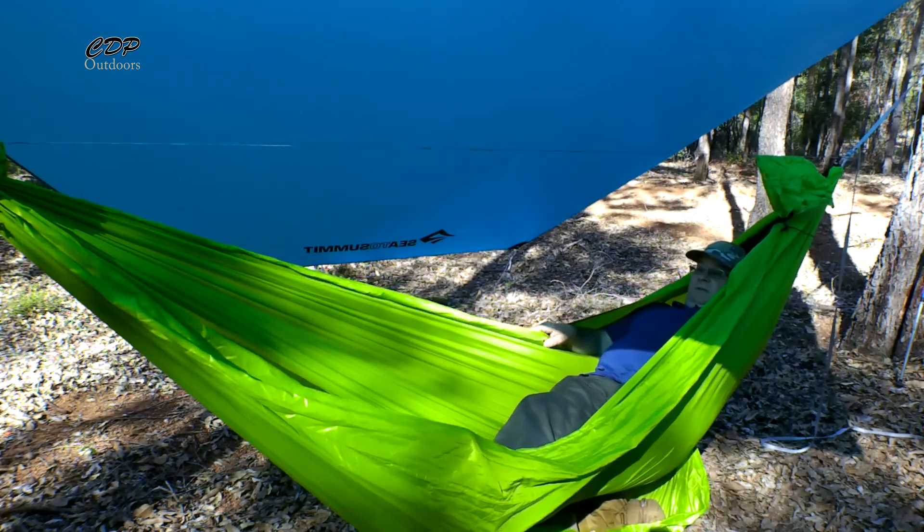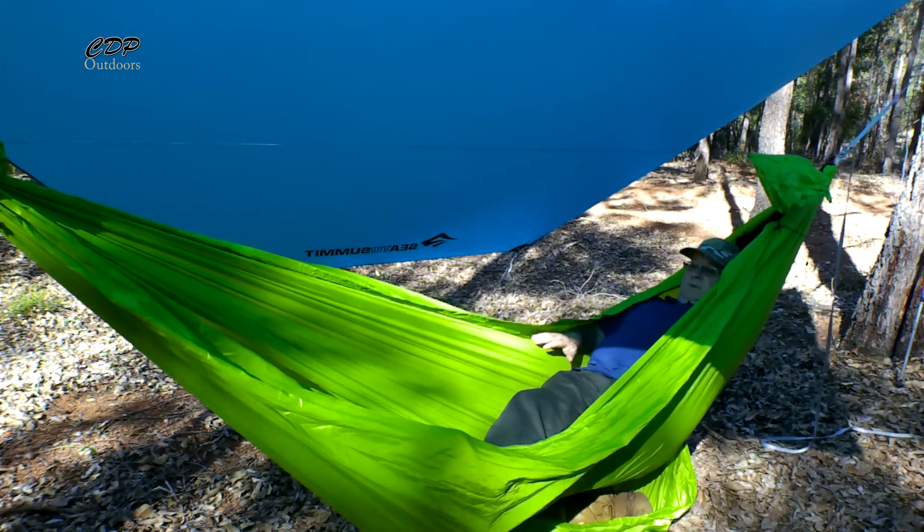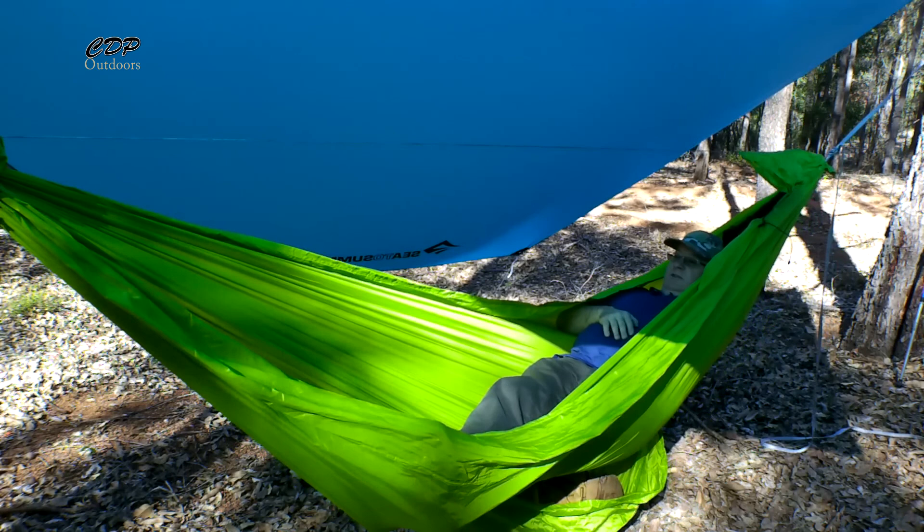You can get your under quilt underneath there and it'll wrap around nice, then a top quilt just laid over the top to help reduce any drafts getting in.